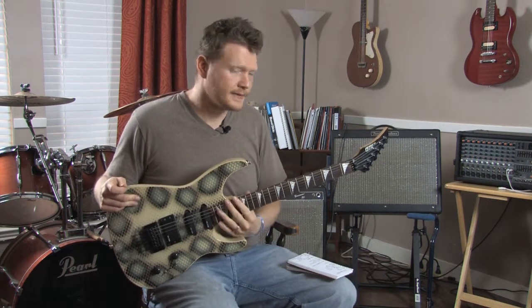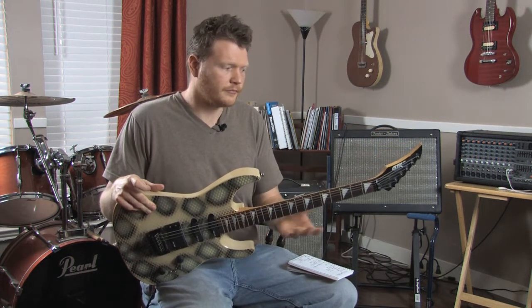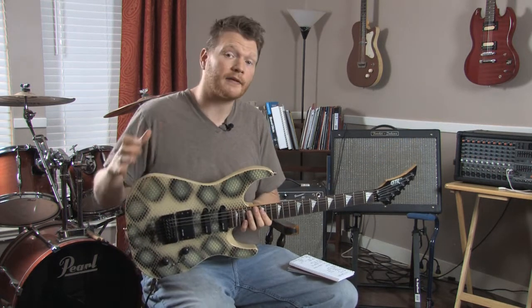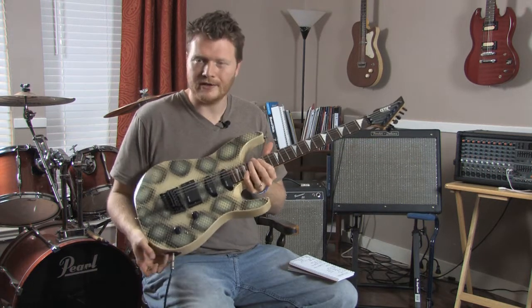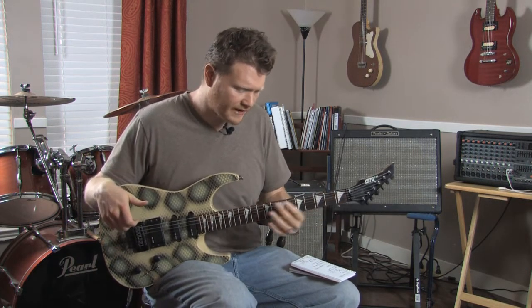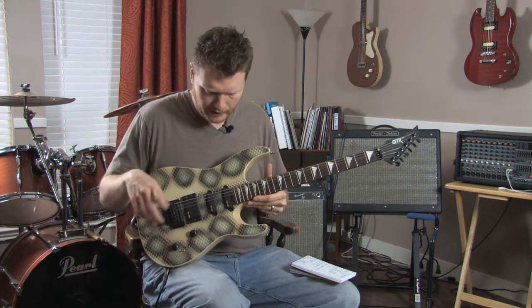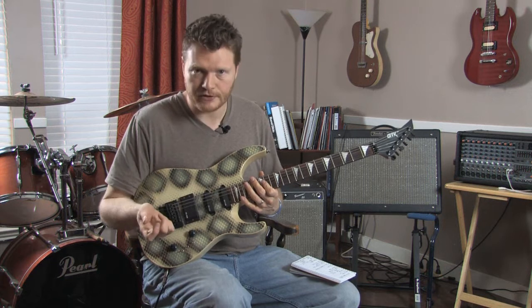Overall for the money, this is a great guitar. If you're looking to spend two or three hundred dollars and get a good guitar that can do a lot of different things, this is a pretty good guitar for your money. It's definitely a few steps above a typical starter guitar, especially when you consider you'll be able to play a lot of different styles of music depending on what combination of pickups you use.